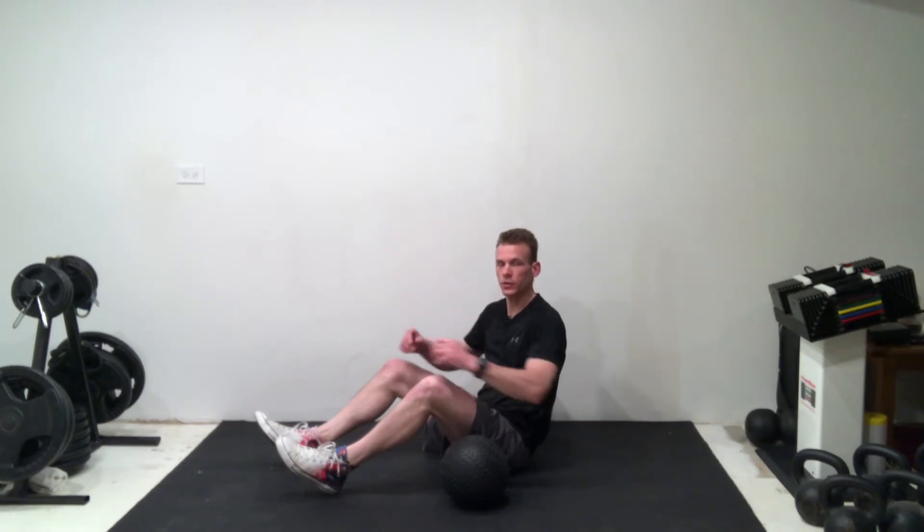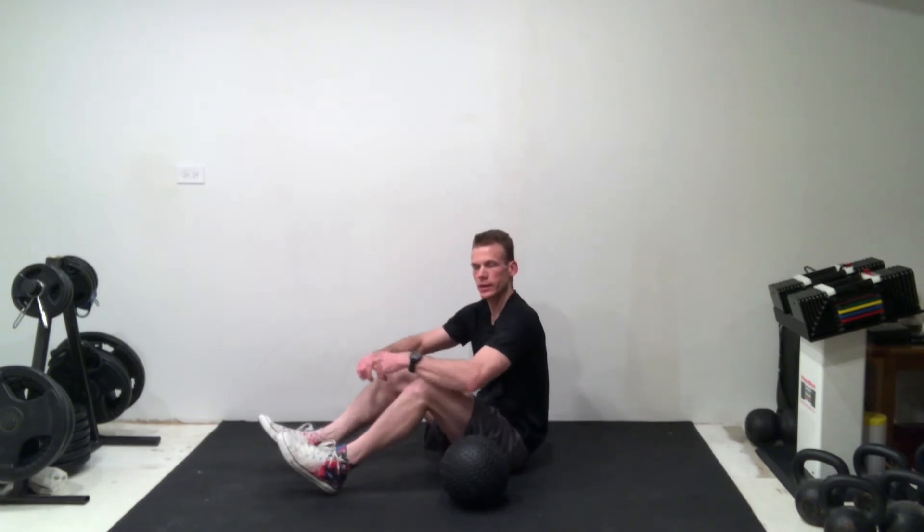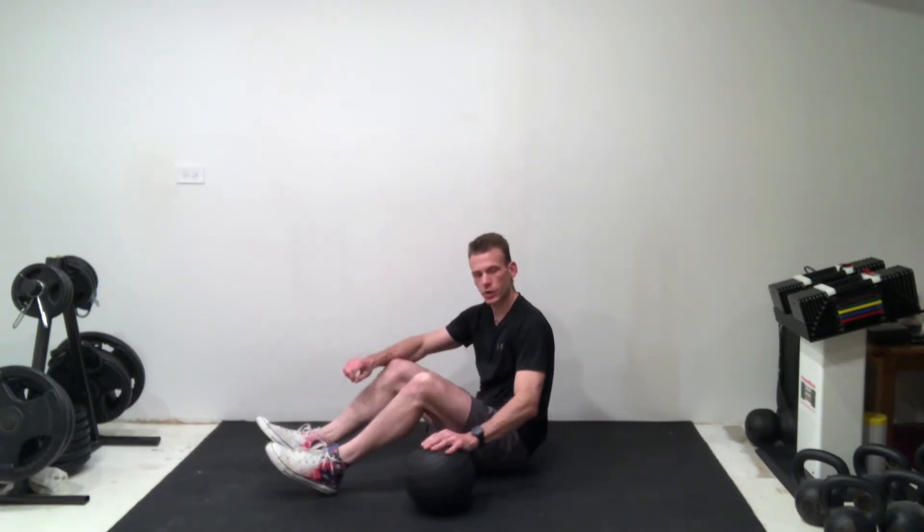The Russian twist is a really great exercise to target the sides of the core or abdominals, known as the obliques. Those are the muscles that actually help us to turn, but there are a lot of exercises that can cause a little bit more back pain, so this is a really nice option for those that can slow down the movement.